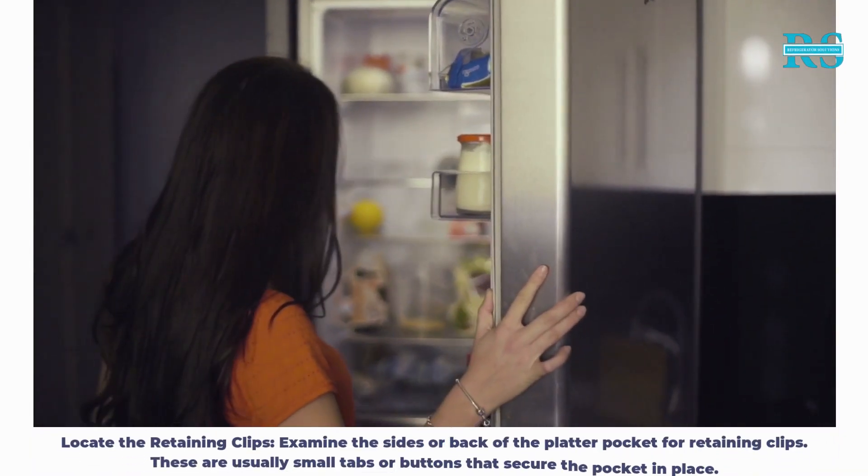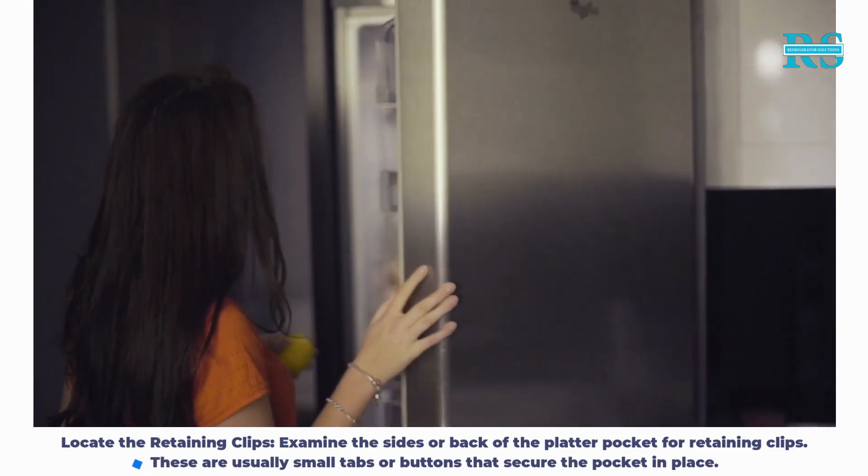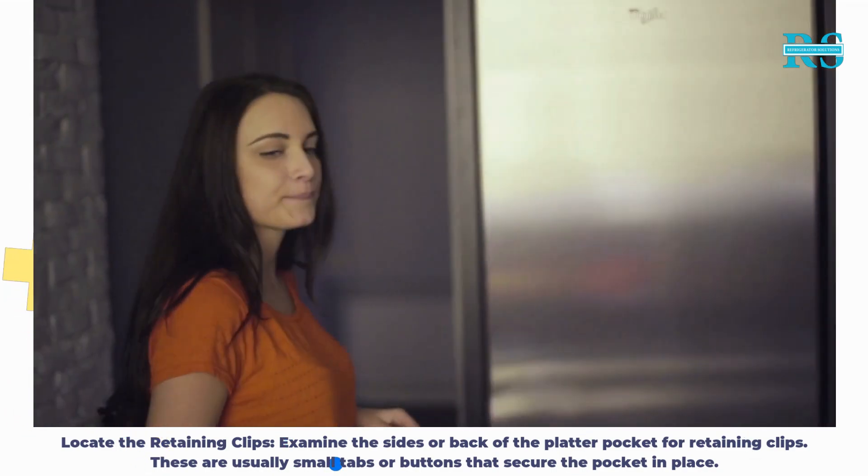Step 2: Locate the retaining clips. Examine the sides or back of the platter pocket for retaining clips. These are usually small tabs or buttons that secure the pocket in place.